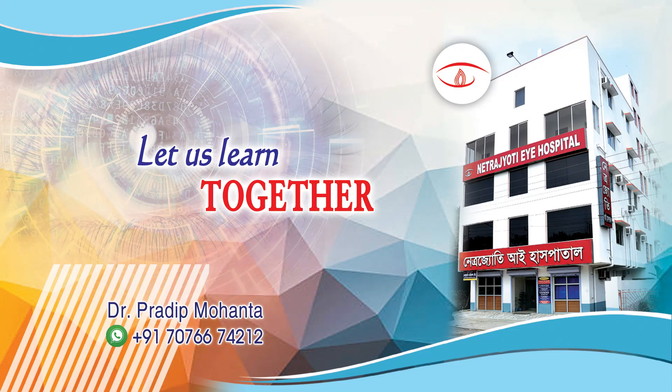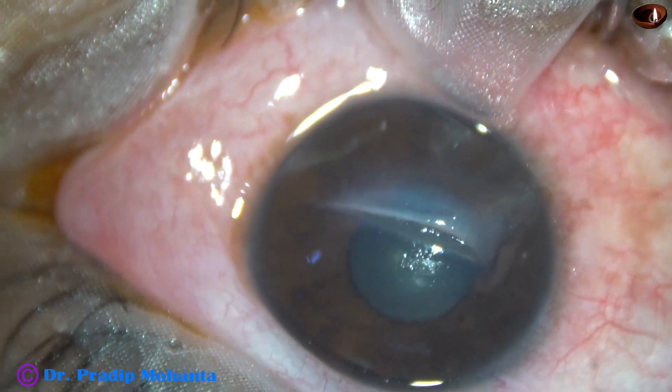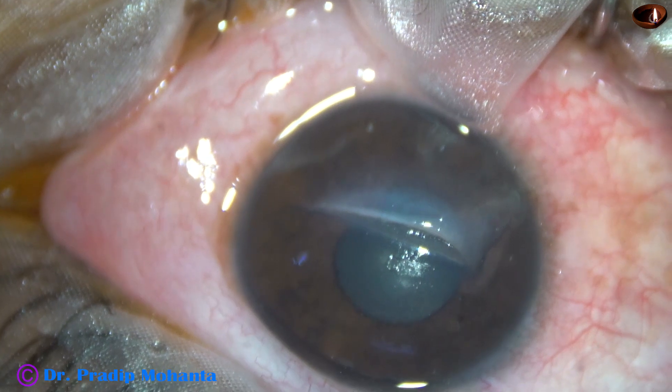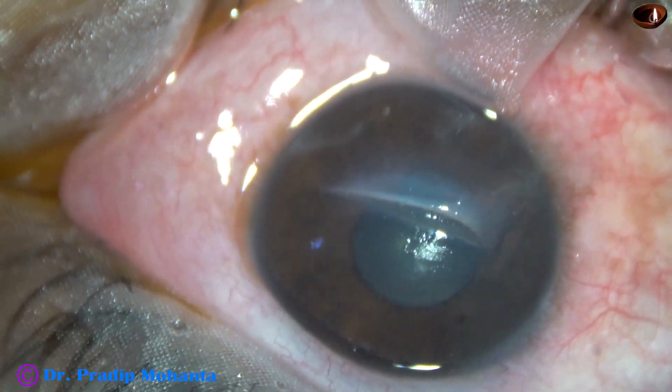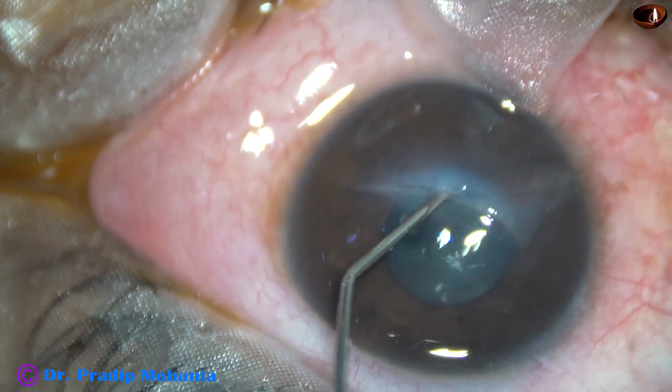Friends, welcome to my workplace at Ranakhat, West Bengal, India. This is a cut injury of the cornea by a sharp object. Let us observe the repair of this corneal tear by 10-O nylon suture.